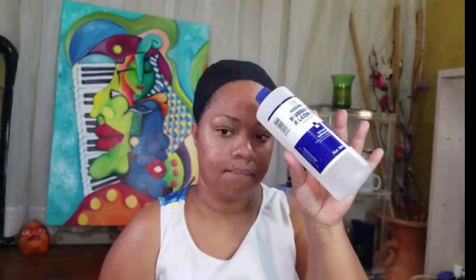So let's get into it. Starting off with alcohol - you know we gotta clean the edges. I'm just cleaning the perimeter where I'm gonna put the glue. I was too lazy to get a cotton pad so I was just using a towel.